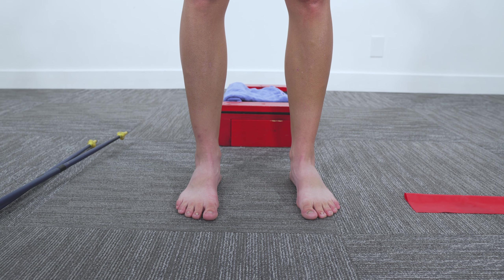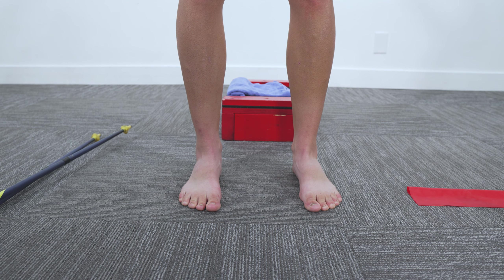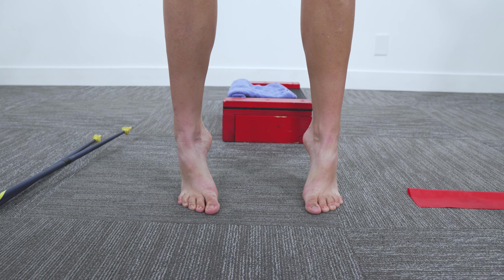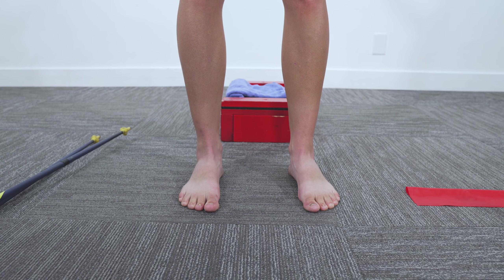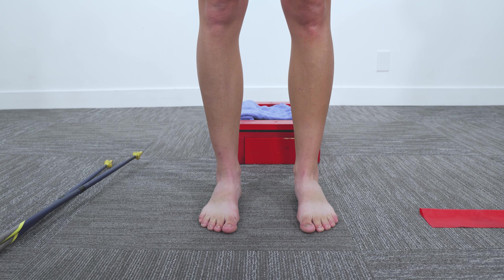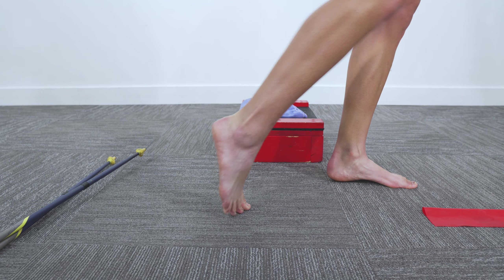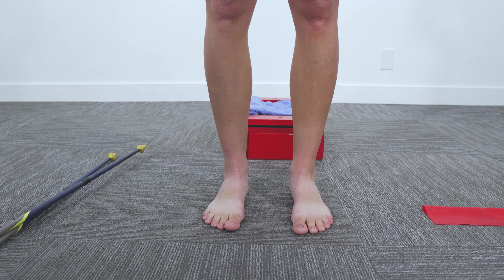We've all seen and probably done calf raises, but you might notice it doesn't really work, and part of the reason is it's not hard enough. If you're used to running miles and miles on trails, your calves are probably pretty strong, so you need a greater challenge in order to adapt. The most common thing I see is when you go up into a calf raise, your ankles go out instead of straight up, which means you cheat all of your big toe loading out of a calf raise and also turn off your side calf muscles called your peroneals. Also, in traditional calf raises there's not a lot of toe extension, which you get when you're walking or running as you toe off. So we're going to need toe extension to be part of your calf raises.